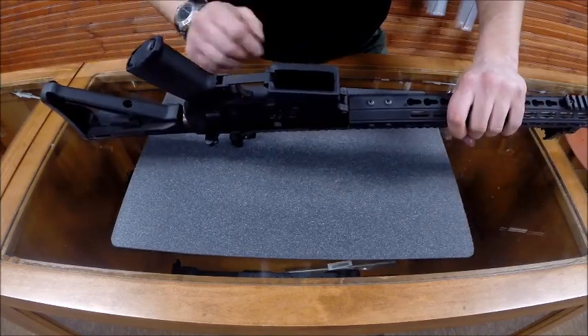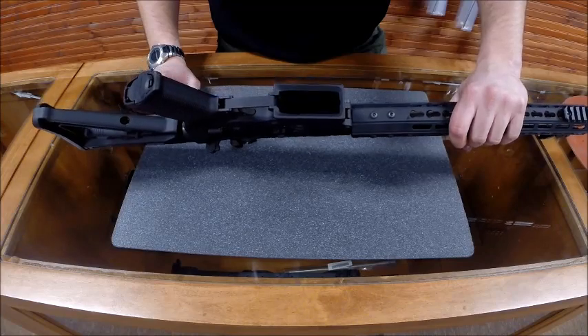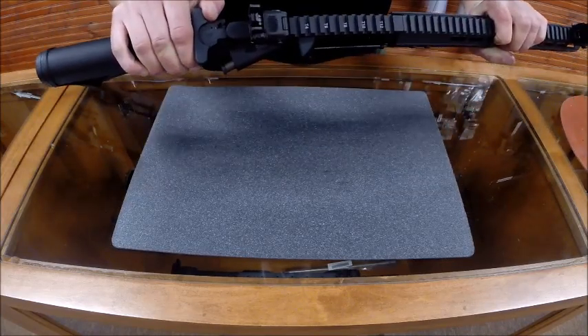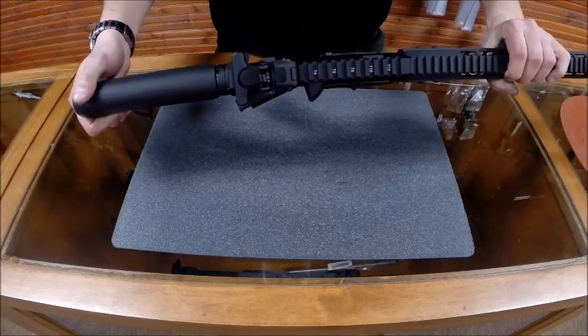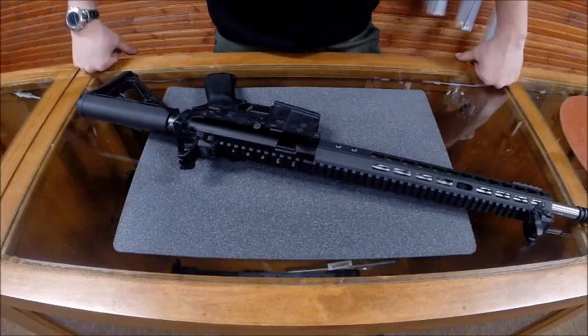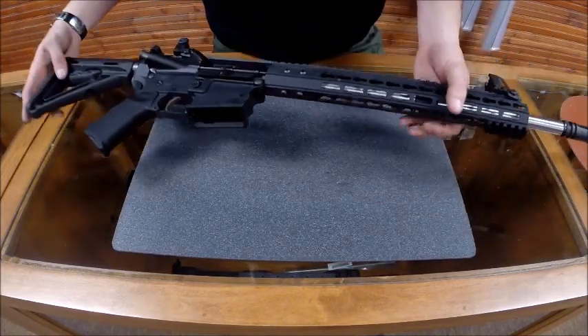A couple other features — we've got our standard USGI trigger guard, which we can upgrade to a winter trigger guard for an additional cost. We also have our standard GI charging handle, which you can upgrade to our extended BETR latch for an additional cost. I figured I'd give you guys a little once-over of the gun, and that's it. Thanks for watching.